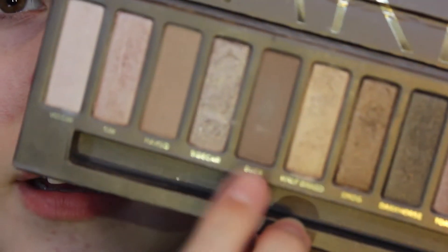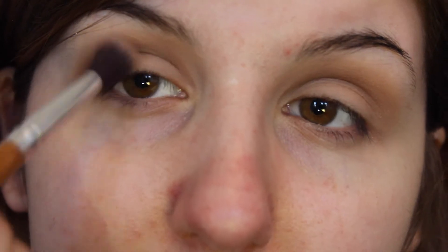I'm going to take the colour Buck, which is a slightly more darker ash brown, and I'm going to carry on putting that into my crease. And now I'm going to take that same shade and I'm going to really pack it on the corners of my eyes.